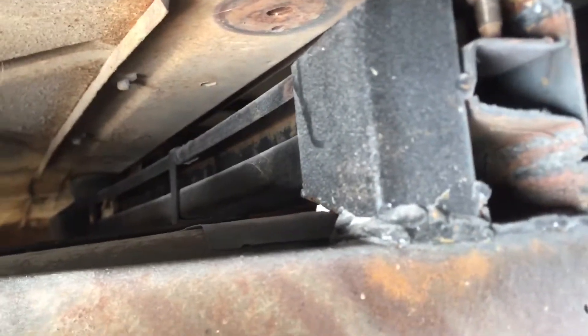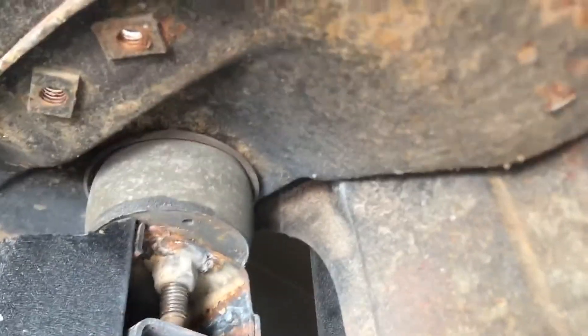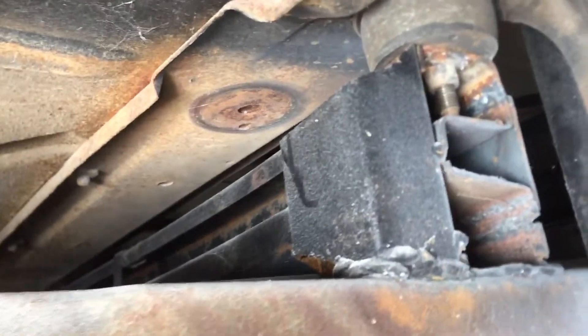On the back, I used a crash support bar off the front of a Crown Victoria because it fit from frame to frame. I cut it, mounted it, and put the original cab mount bolts down through the top of that so that it can support the weight.